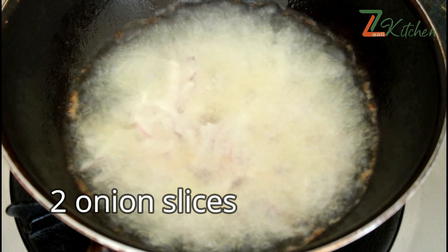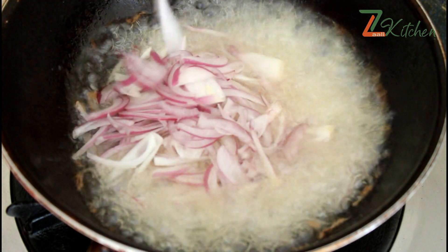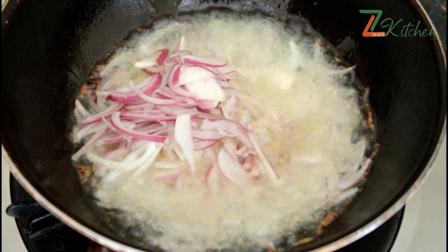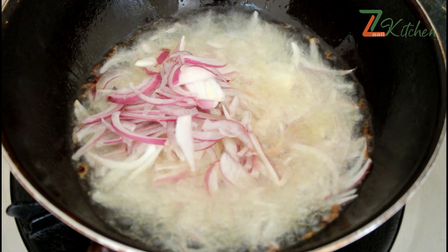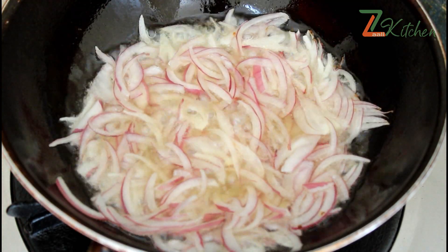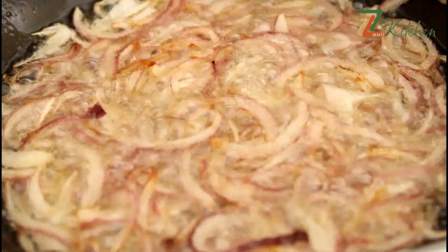Let's get started. This is a fried rice — we will cook the rice. We will add oil to the rice. It will be made in 2-3 minutes. We will make it golden brown.